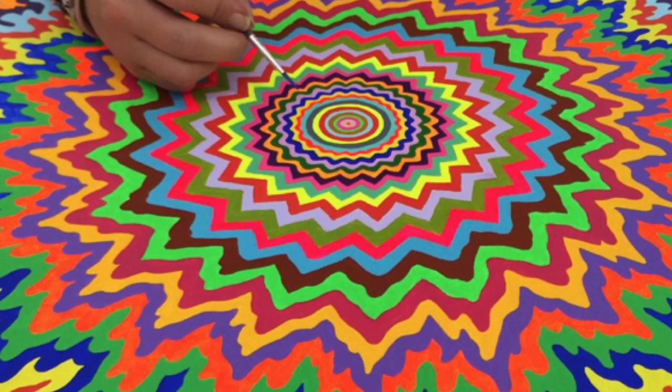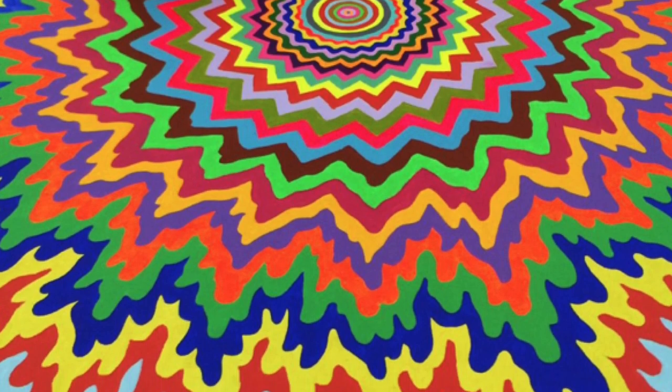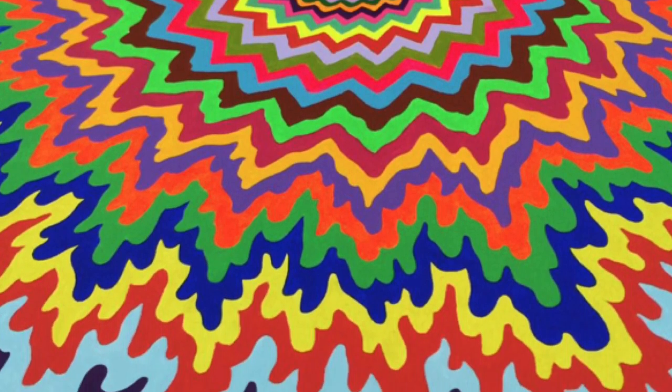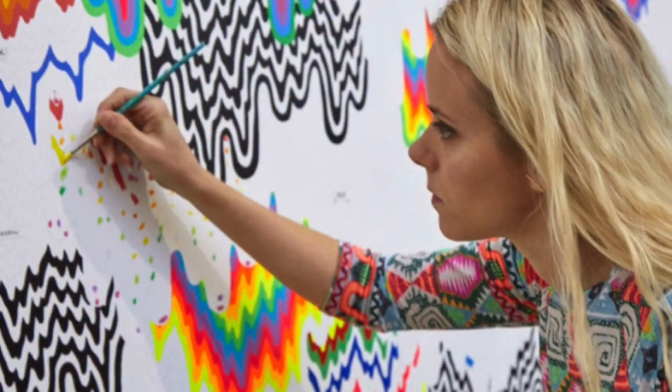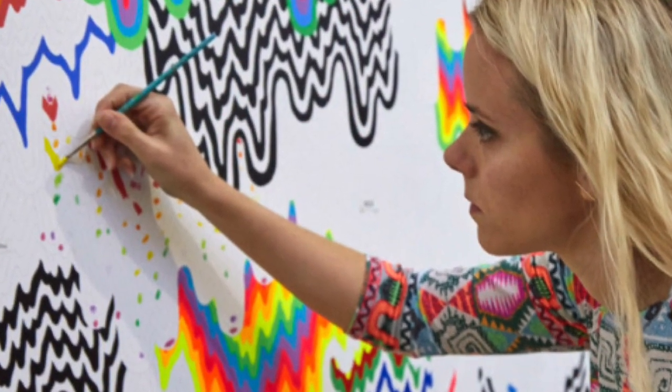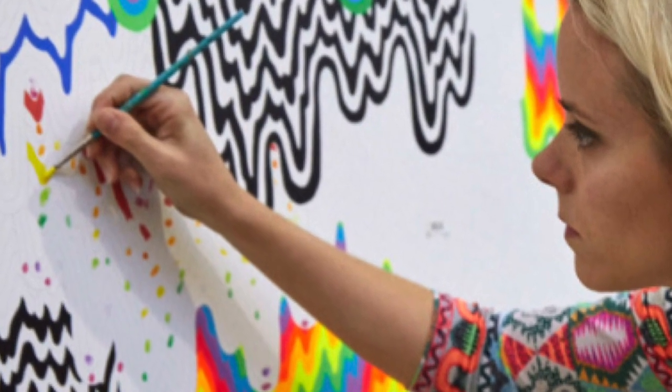Allow me to introduce you to the American artist Jen Stark. Jen Stark is best known for creating giant paintings of drips of paint, oftentimes created in rainbow order and sometimes mixing in with black and white drips.